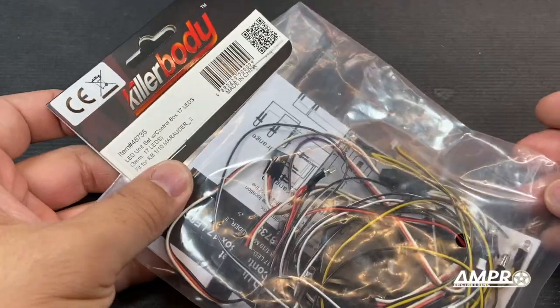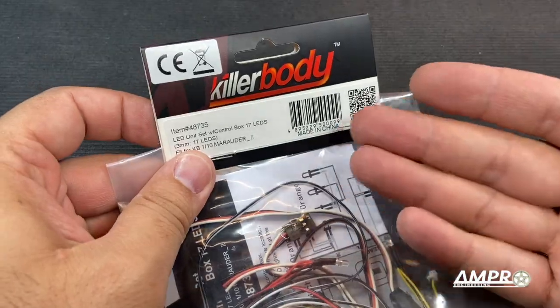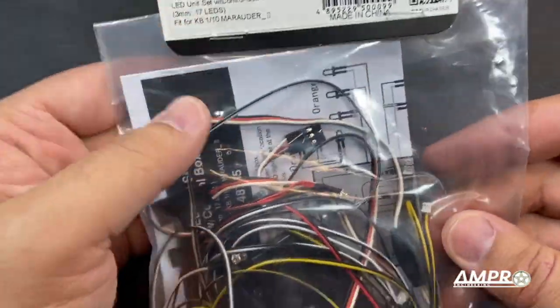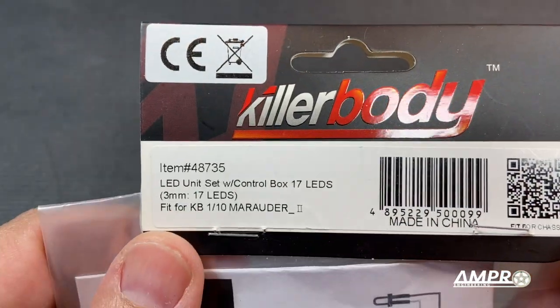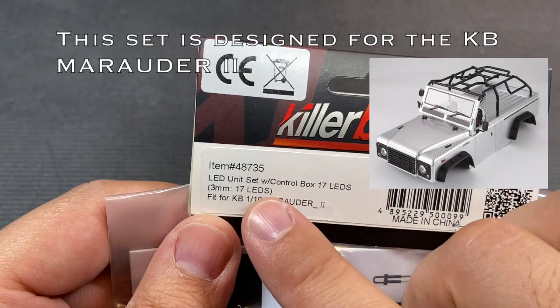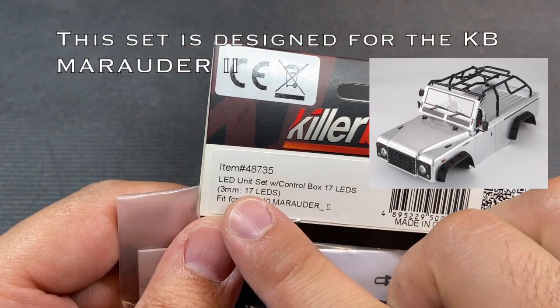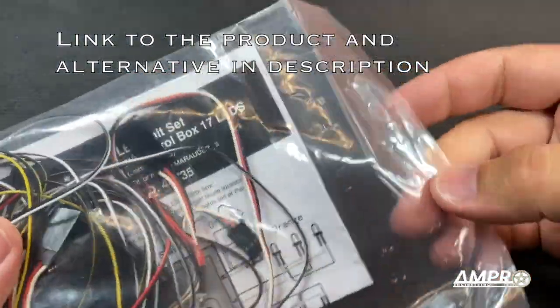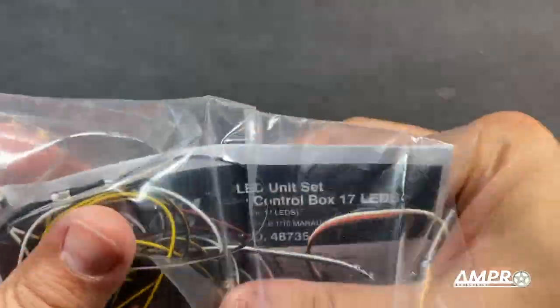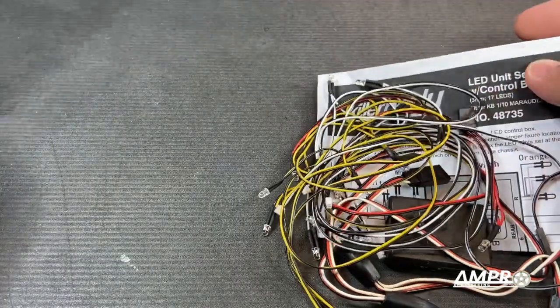Hey everyone, welcome to another installment from Ampro Engineering. In this episode, we're going to talk about another RC car lighting kit. I've never actually done any of these by Killer Body before, so I'm kind of excited to see what this one's all about. I think they're all three millimeter LEDs, which is awesome. Anybody who has followed this series knows how particular I am about lighting my cars.